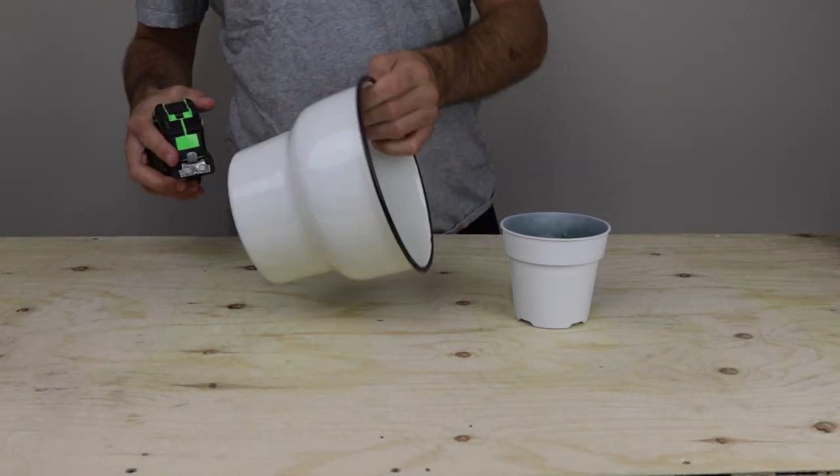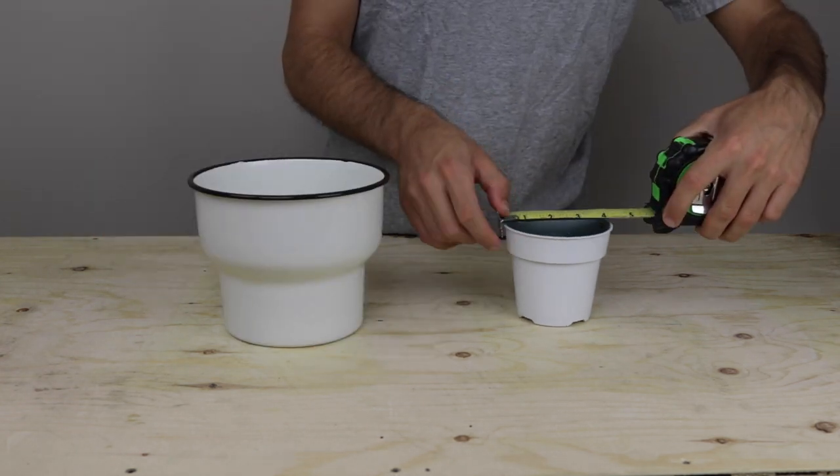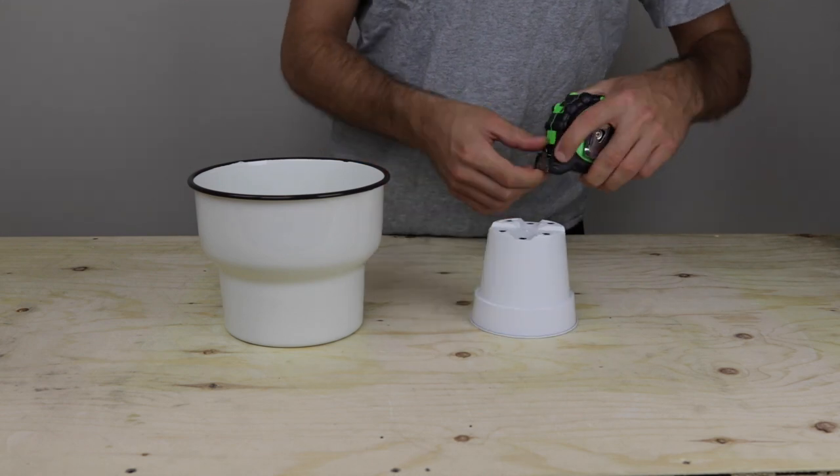I started off by measuring the dimensions of each flower pot. This will ensure that each pot fits within its respective stand, and I'll have links down below to the pots that I used.